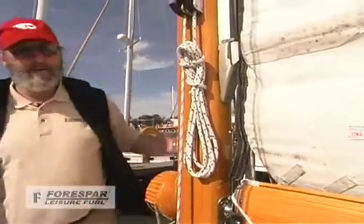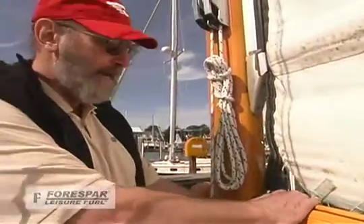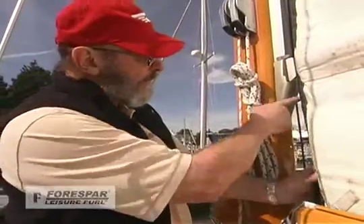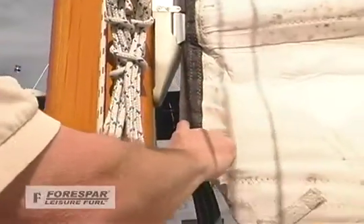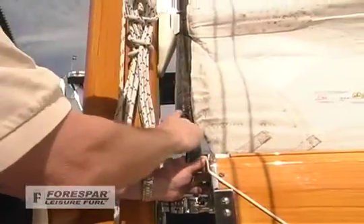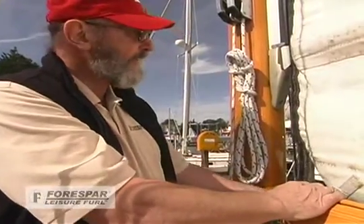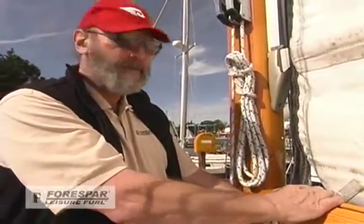Now that we have the sail tack tied on, we just want to make sure that we've got this all set up right. What we're looking for is to make sure that this luff bolt rope drops straight down from the luff track. Once that's set, that's all we have to do. So just make sure that it is dropping straight down, and we'll go back to the aft end of the boat and set up the clue.